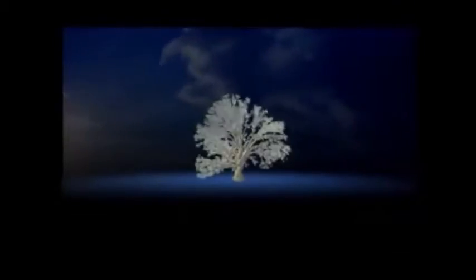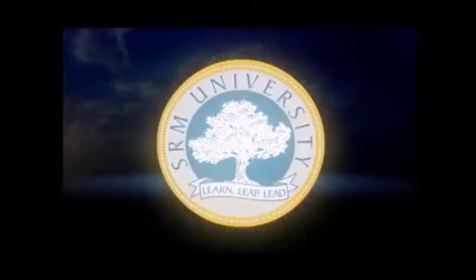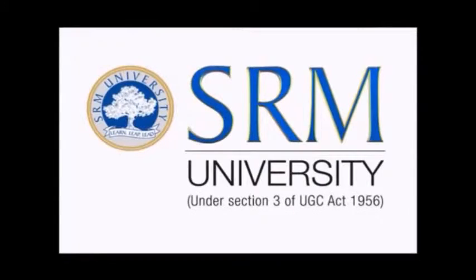Yes, yes, SRM, here we learn and live and lead.